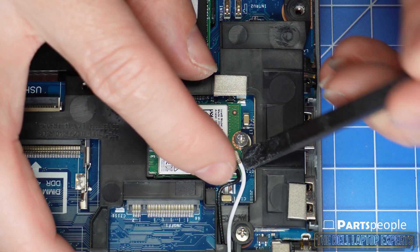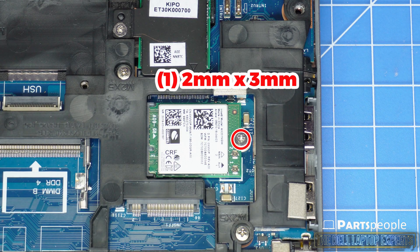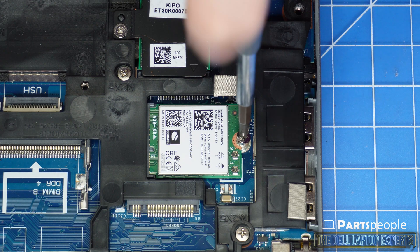Now you can disconnect the antenna cables. Then unscrew and remove the WiFi card.